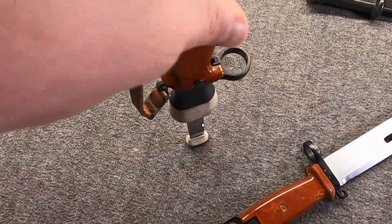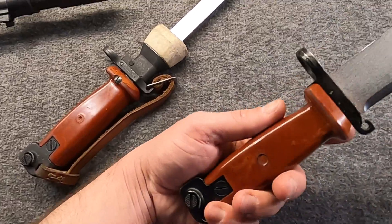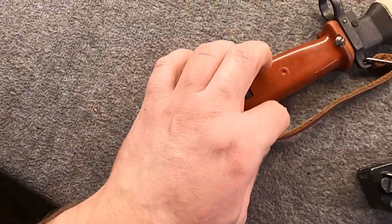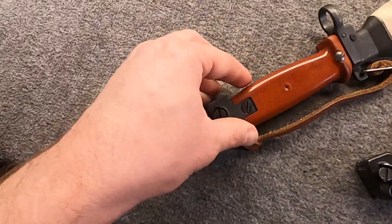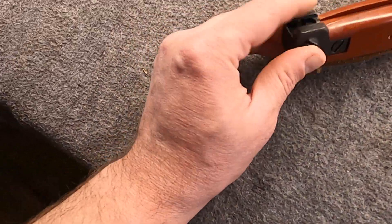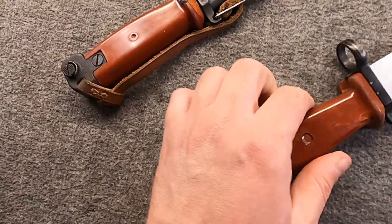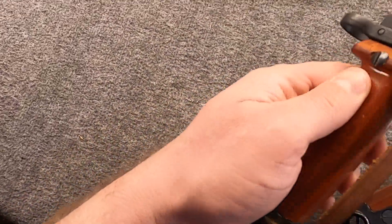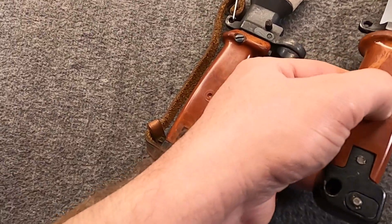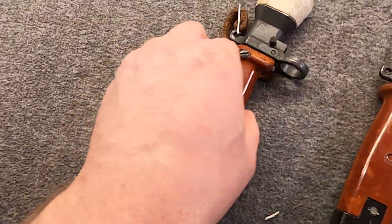Here the WZ 85 training bayonet is next to the standard AKM — again, a hybrid of Type 1 and Type 2 AKM. This one doesn't have the strap, but it would normally have one like the standard does. Starting from the back, they both have metal pommels with a very similar latch system, and they have synthetic grips. With the WZ 85s, the grips can range from orange to red to brown. They're a different type of grip — not interchangeable — with different attachment points; this one uses screws. They look the same but work differently.